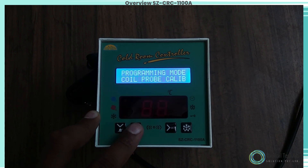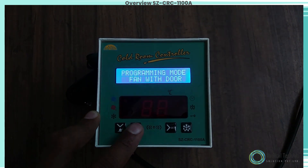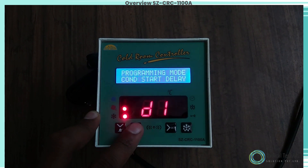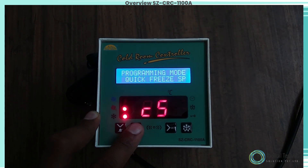Programming mode: Room Probe Differential. To set the compressor differential hysteresis, use the up/down key to set the desired value.